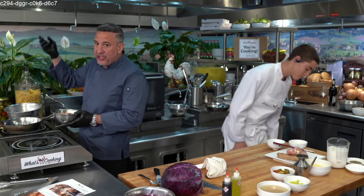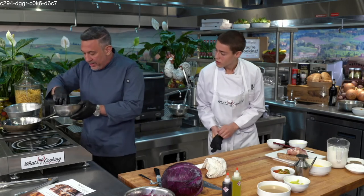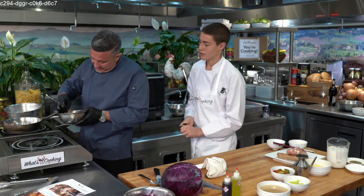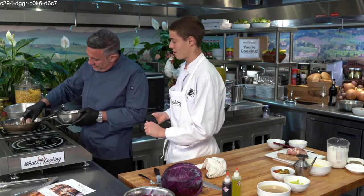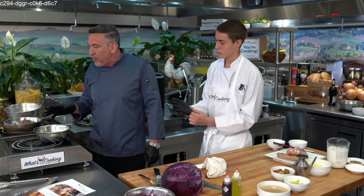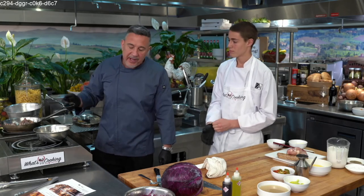The oil is ready — you can see it start to smoke a little bit. If you're not sure it's ready, take a little bit of whatever herb you have and place it in; now you know it's ready because things start to move in the pan. Let's get the skin down — hear that? High heat just to crisp it up. We're going to wait to put the sausage in because typically the chicken takes longer, so we don't want the sausage to be dry and overcooked.